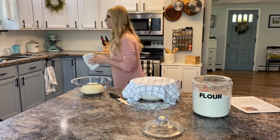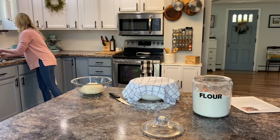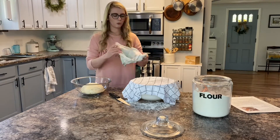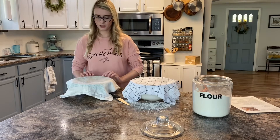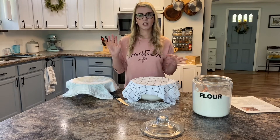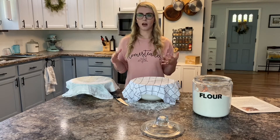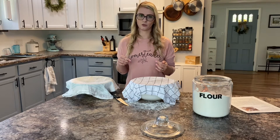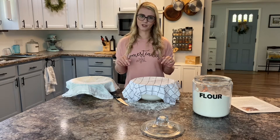You want to rise your dough in a warm spot. If it's too cold it will take more time to rise or it won't rise at all. I like to sometimes rise it in the oven — I just turn the oven light on, not the oven itself, and that's a nice warm spot. Today it's pretty sunny here, so I think I'm going to put it by a window and let it rise near a window for its eight hours. I'll see you in eight hours for our next step.